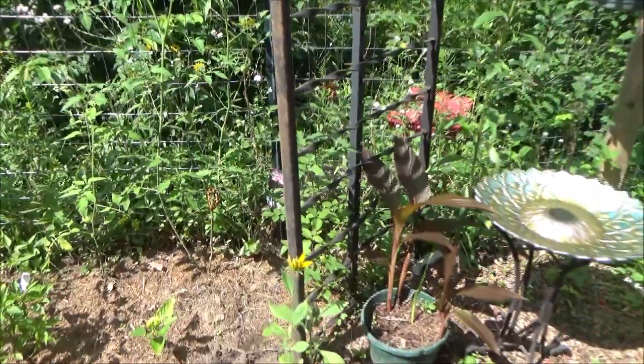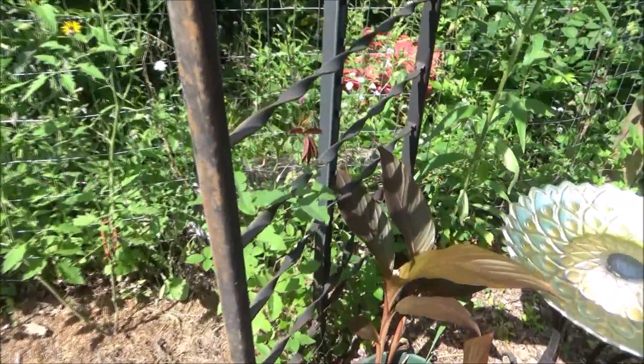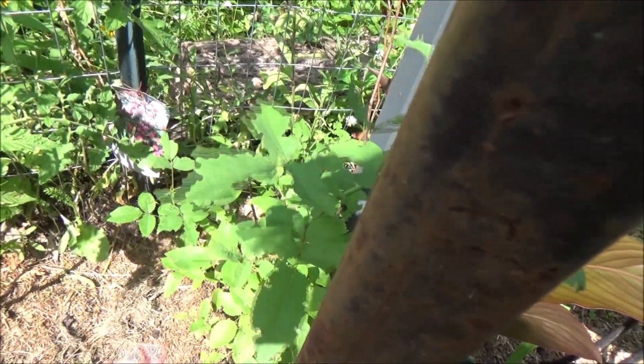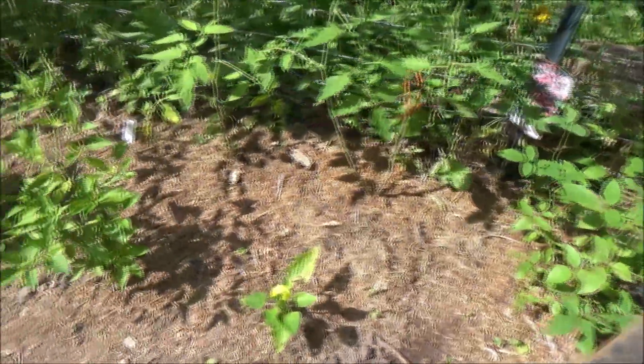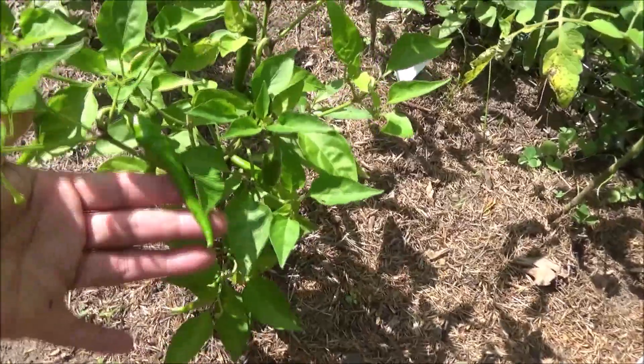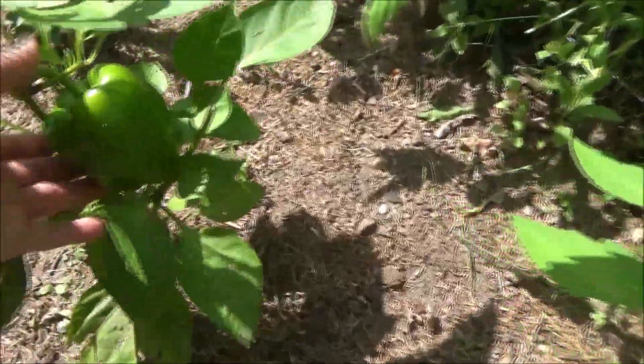And over here I have a climbing rose, but something's been eating the leaves, I don't know what. And along here I have some more tomatoes, and some peppers.